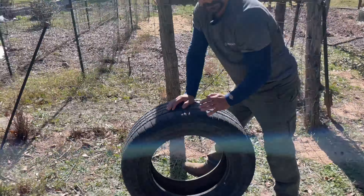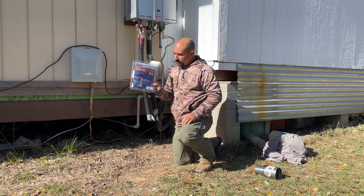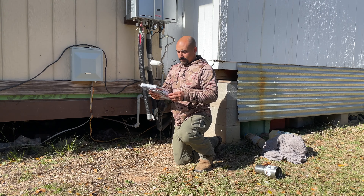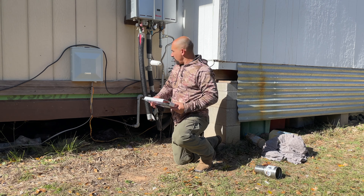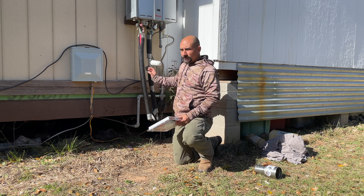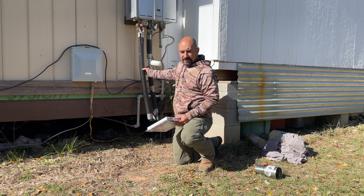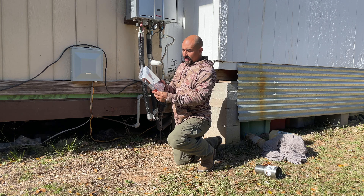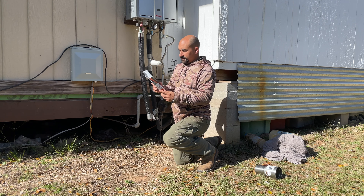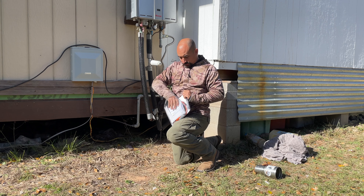Wrapping your pipes - we're using Frost King, never used this before. I'm tired of it getting stupid cold out here and then one of these pipes freezing. Before we just used the styrofoam generic pipe wrap, but I want to step it up this winter, so we're using this Frost King heater cable. Doesn't seem like it's too hard, hopefully it'll work out and I won't regret doing this.